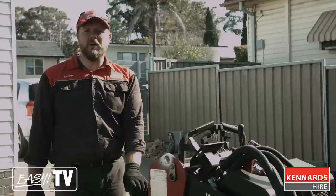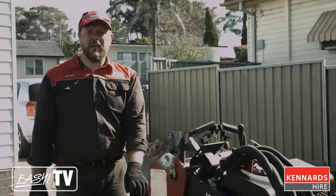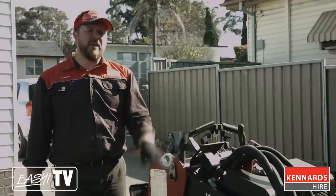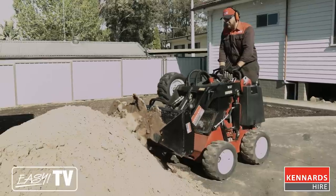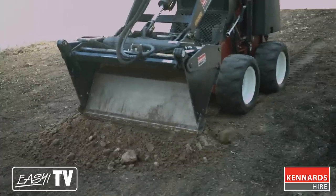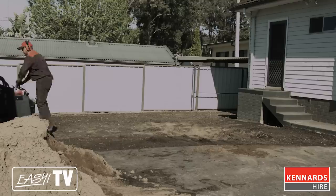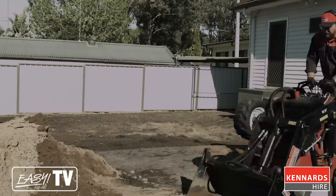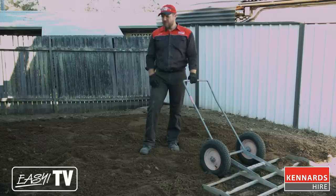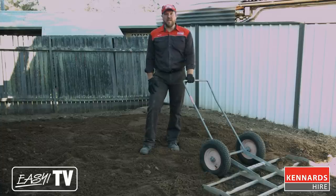You might not need a mini loader for your job, but for this particular project we're using it to help level off the area. We've used some topsoil to level off some low spots, and we're about to spread out the underlay over the whole area. Start by scooping up the turf underlay and evenly spreading it out over your surface area. As you release each bucket full, you can reverse with the bucket hovering just over the soil to help level out any bumps. We've just finished spreading the turf underlay and used a regular hand rake to roughly spread it out before using the easy level rake to finish off the job.